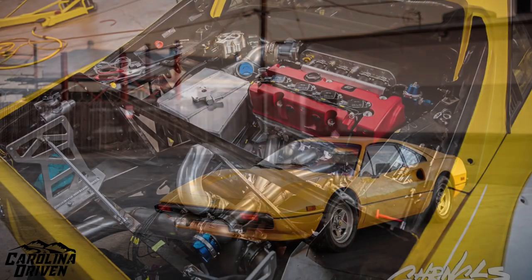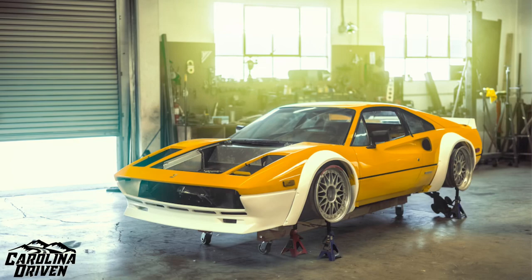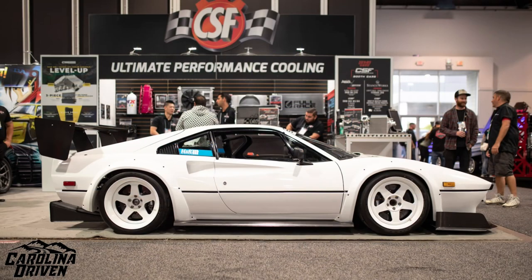This isn't like a K-swap Ferrari that Stance Works is doing or anything — trust me, we're nowhere near that. But seriously, this is a project I've been wanting to do since before I even bought my Pontiac G8. I was like, I want a manual G8, and if I can't buy a manual one because they're so expensive, I will swap one and I'll figure it out — and I'm figuring it out.